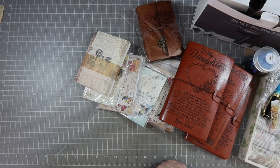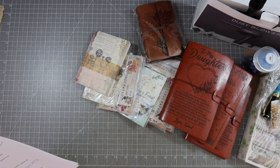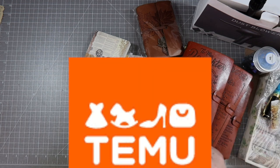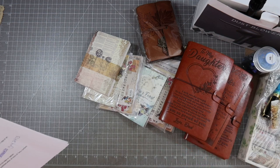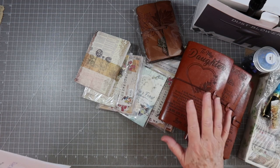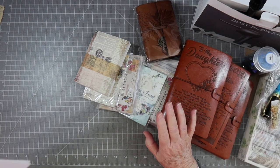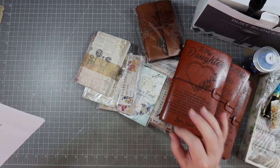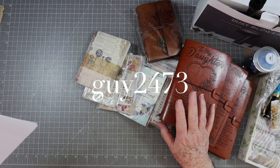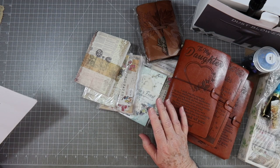Hey guys, this is E with Scrapbooking With Me, and I wanted to show you some products that have been sent to me by Temu. They are an online marketplace that offers very competitive prices plus all sorts of categories, from fashion to scrapbooking to crafts to journals to home decor. I will have links to each one of these products below — you can use my discount code, which is GUY, G-U-Y-2-4-7-3, to get 30% off any of these products.